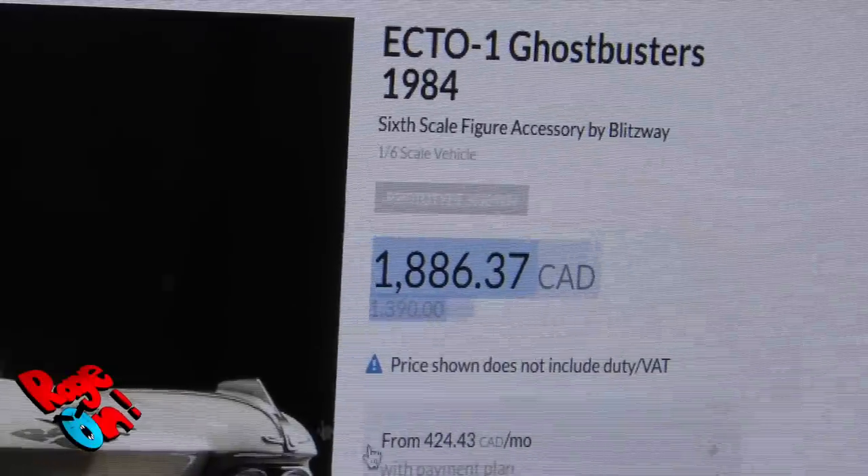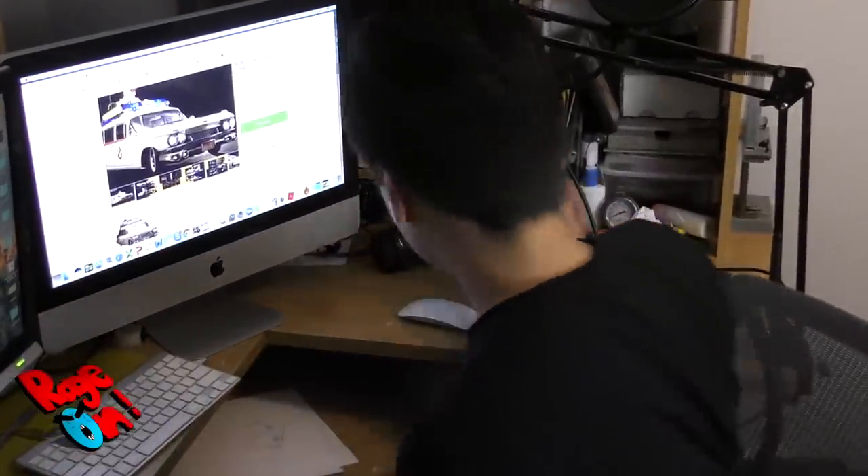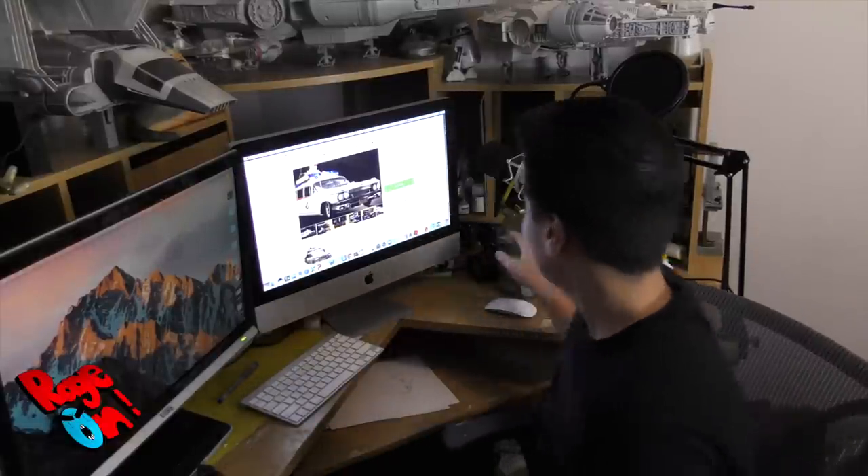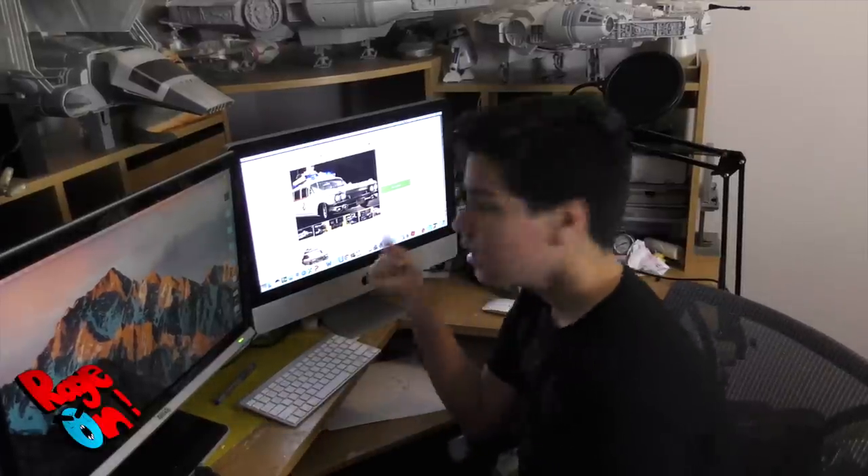What? Almost $2,000? I don't even have $200. This sucks. Wait a minute, guys. I think I have an idea.